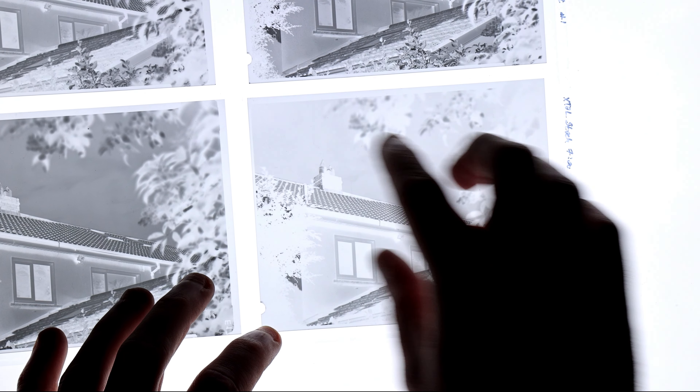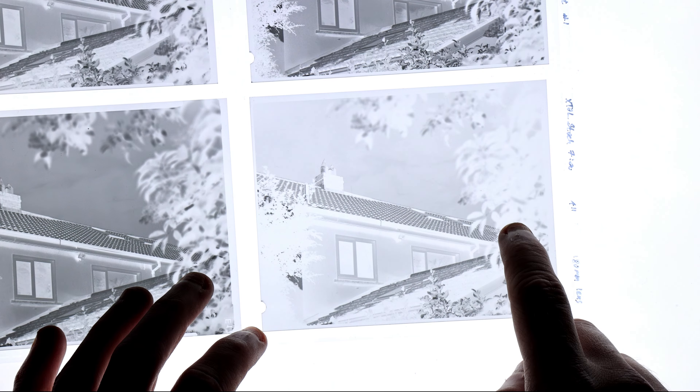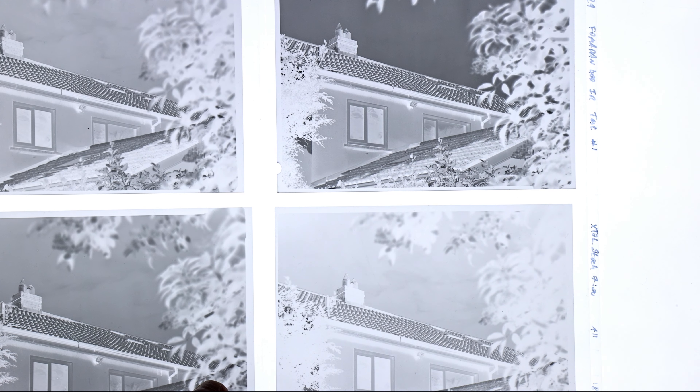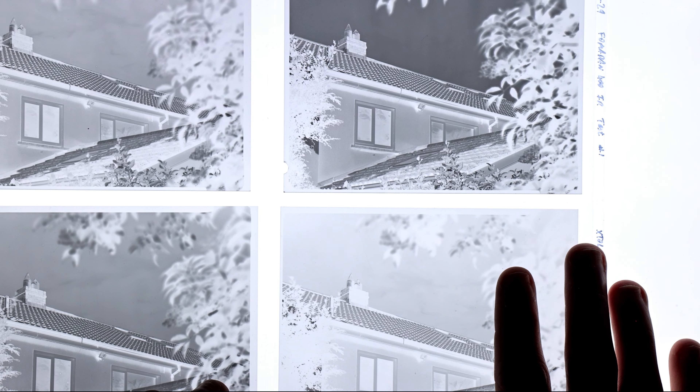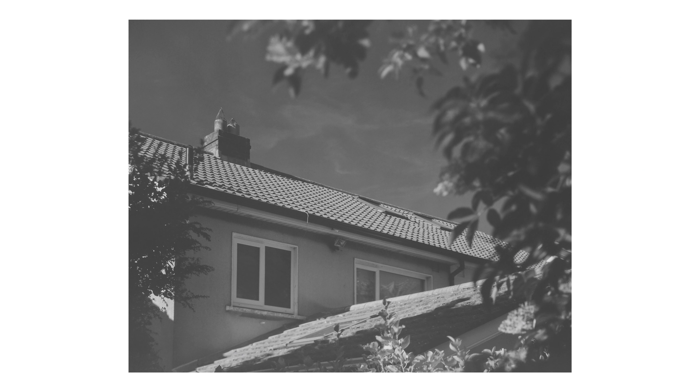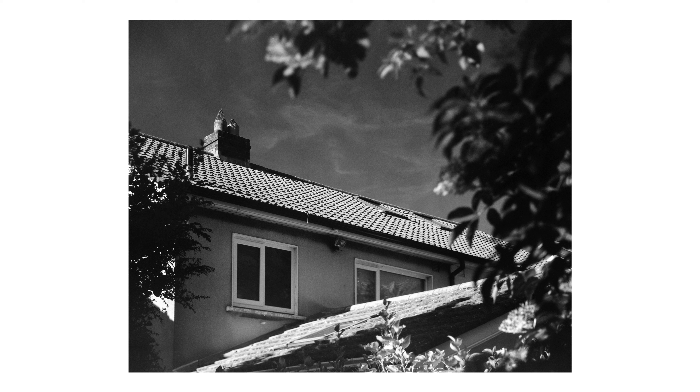The other three shots were taken with the 715 nanometer filter at EI 6, 3, and 1.5 respectively. EI 6 is incredibly thin — there's no detail, even the brightest parts of the roof are very, very thin, there's nothing really there, and the scan itself looks poor. There's basically no detail, very low contrast. Even after correcting the white and black point, it doesn't look good.